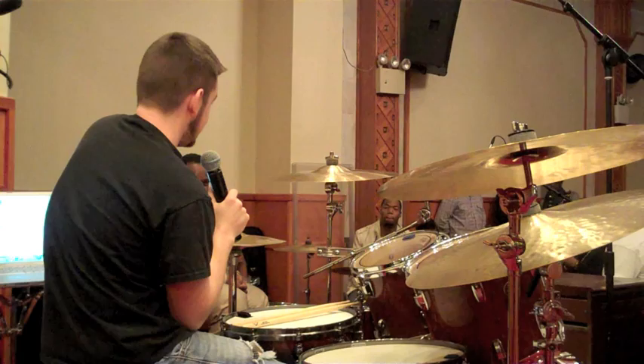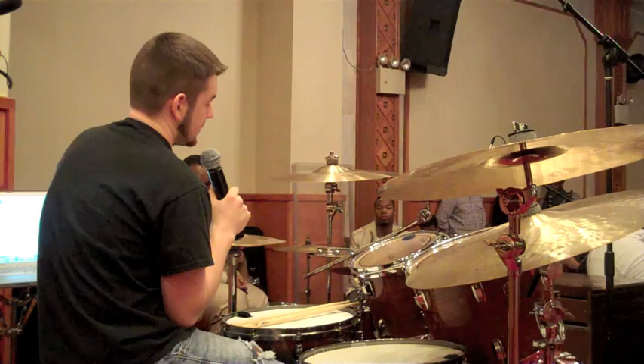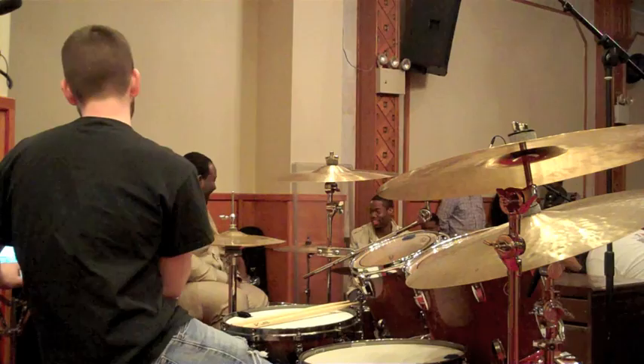But then I'm going to displace it a sixteenth note — first I'll displace it a sixteenth note forward, and then I'll displace it a sixteenth note back. Now that will probably sound wrong to anybody who doesn't play drums, just so you know.